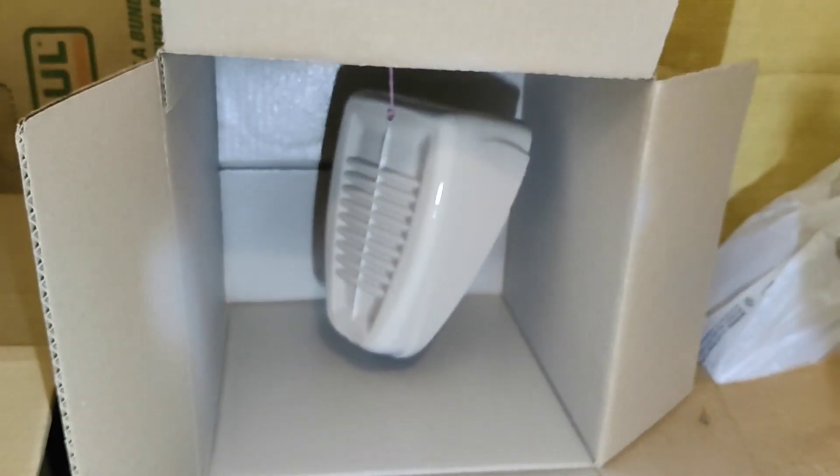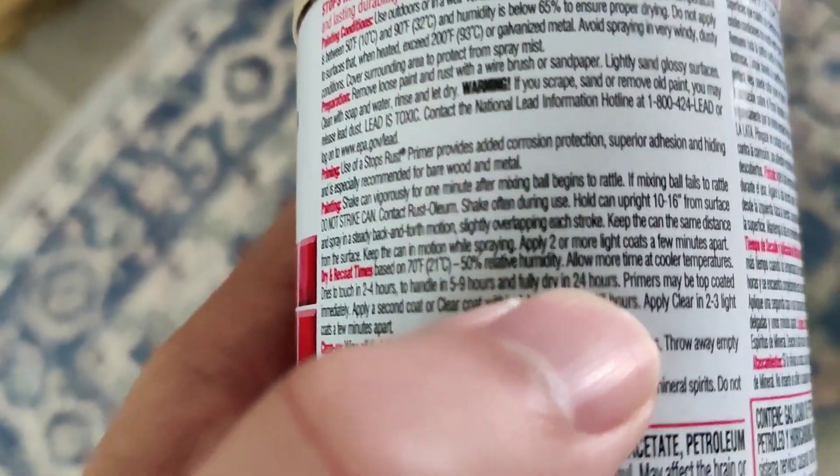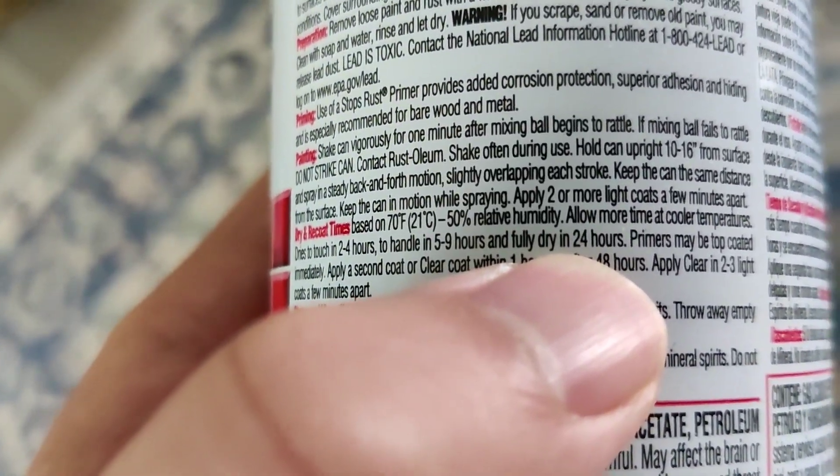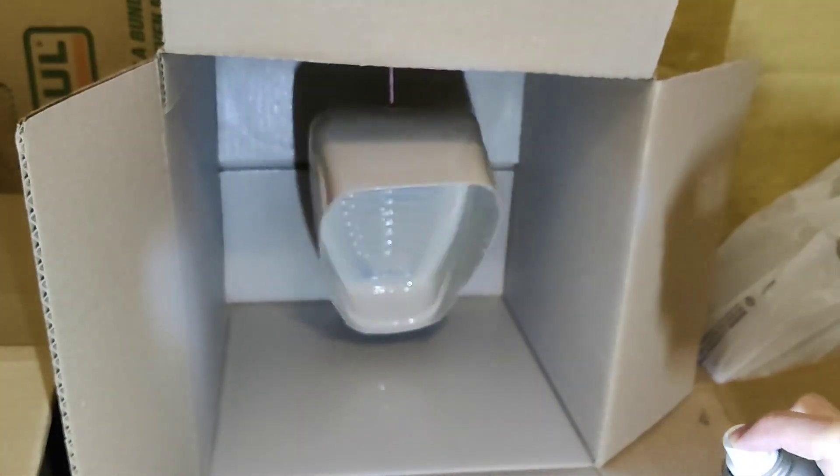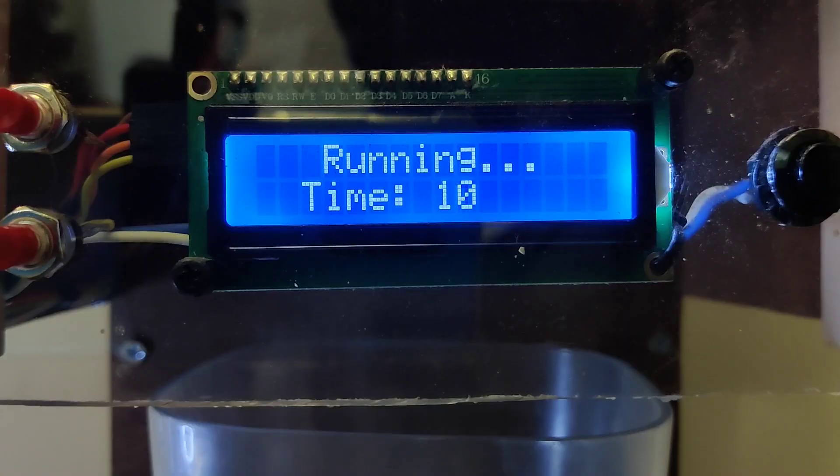We'll let this dry and come back to it in 24 hours. I definitely should have started painting earlier. Oh well. All we can do now is just watch.